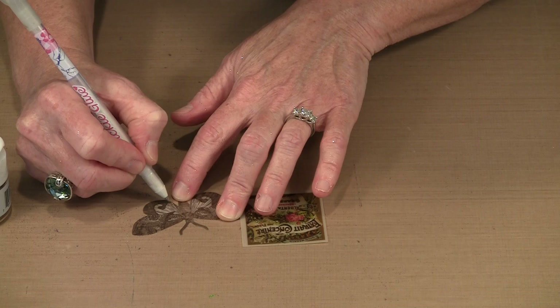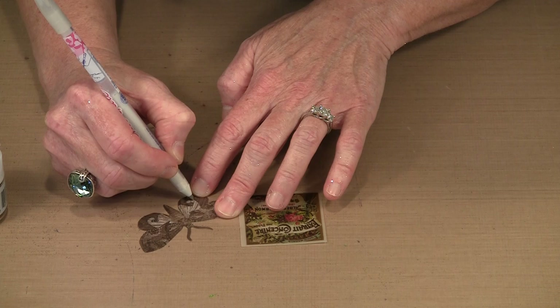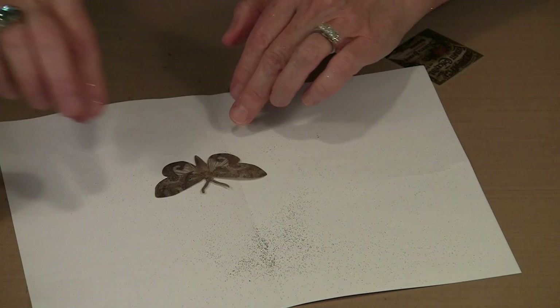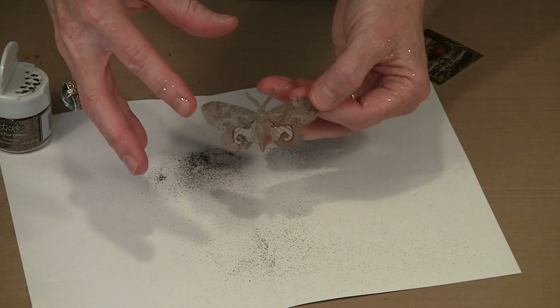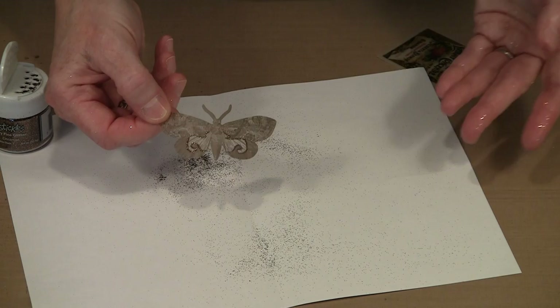I can just choose to accent some things on the butterfly or moth — maybe just outline some of the elements in the wing. This glue works perfectly well on the vellum; it's a nice multi-surface glue that allows you to get glitter in lots of different places. I'm just going to sprinkle a little bit of the cinnamon color, give it a good flick, and you can see there's just a little bit of glitter. I might put some up along the top and on the antenna for a more balanced look.